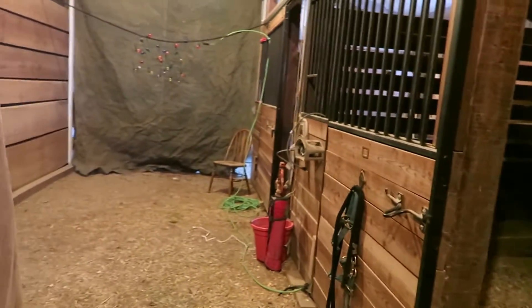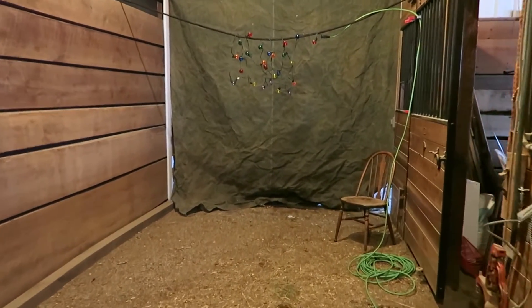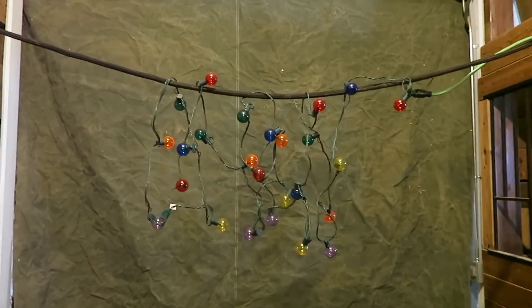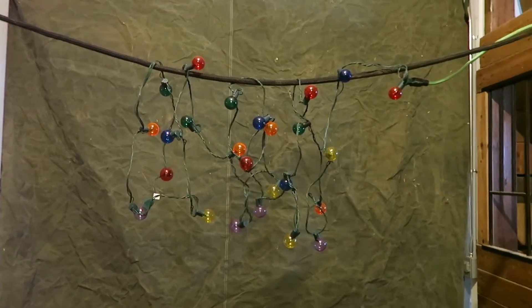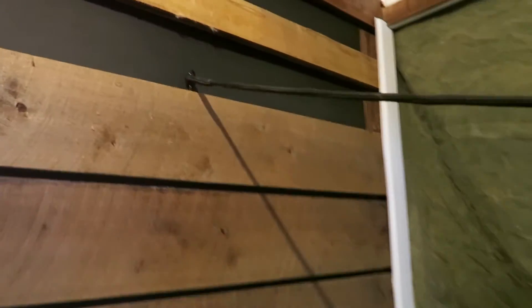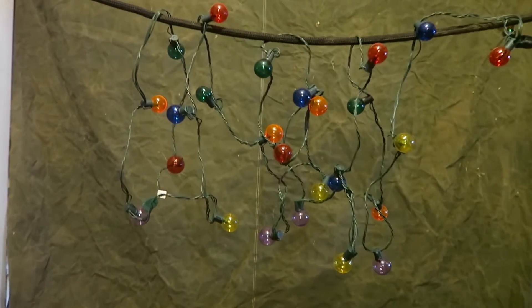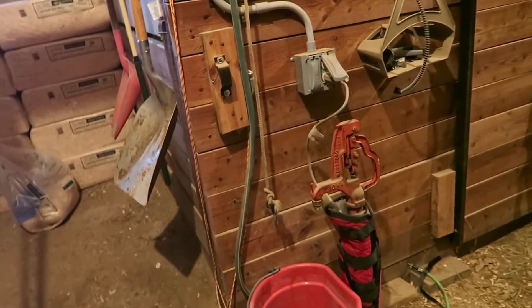The first thing I had to think about is I have to have enough depth so that I can get away from the Christmas lights so that they can be out of focus in the background. I didn't want the lights to be right up against anything so that they would reflect light on the background. So what I ended up doing was I just took a very long lead rope, attached it here and over here, and hung the lights in a somewhat random arrangement, then ran a little extension cord to the power.